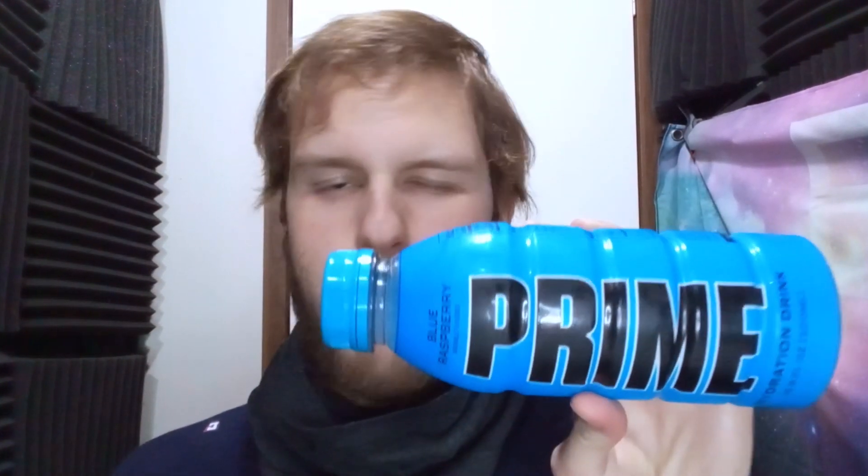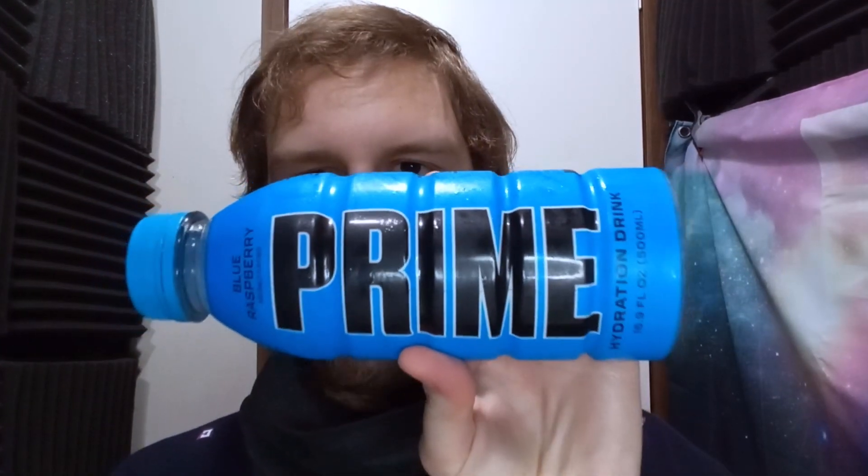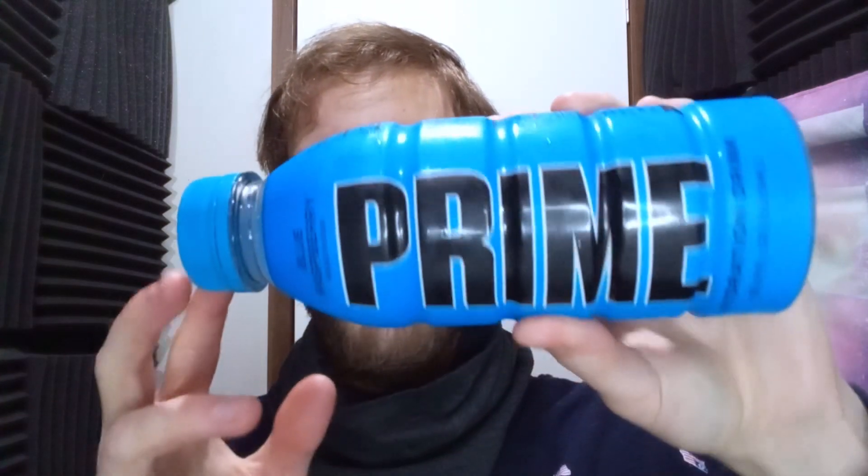The one thing that could throw you off is the sourness — if you're someone who doesn't really like sour stuff, I don't know if you'll like this. Maybe it's just my taste buds, but it's not that noticeable, it just kind of makes you perk up a little bit. Another thing I could compare it to is the blue Sour Patch Kids — that's kind of what it tastes like. But yeah, blue raspberry — if you love it, I think you're really going to like it.